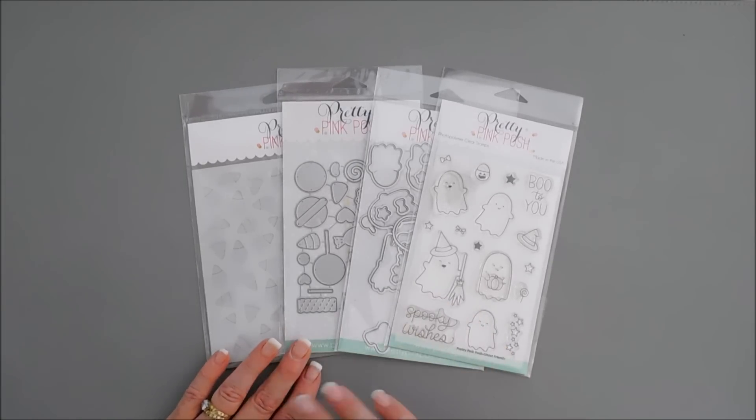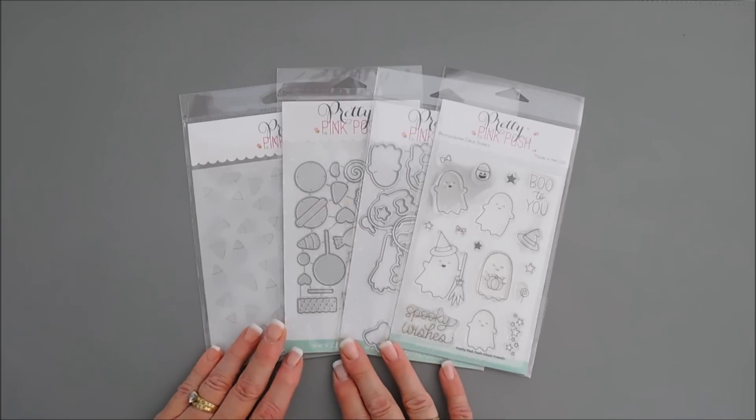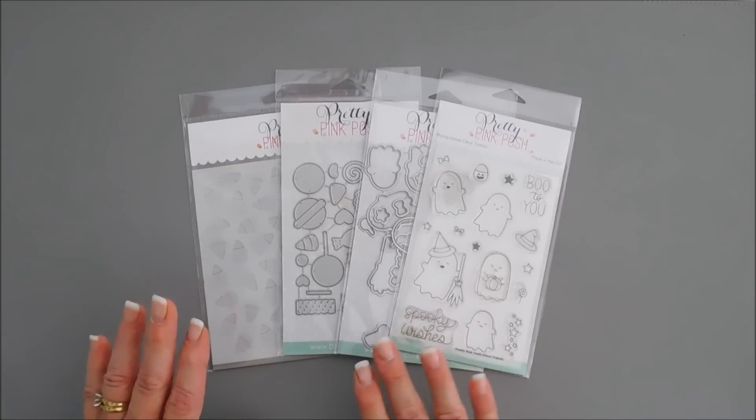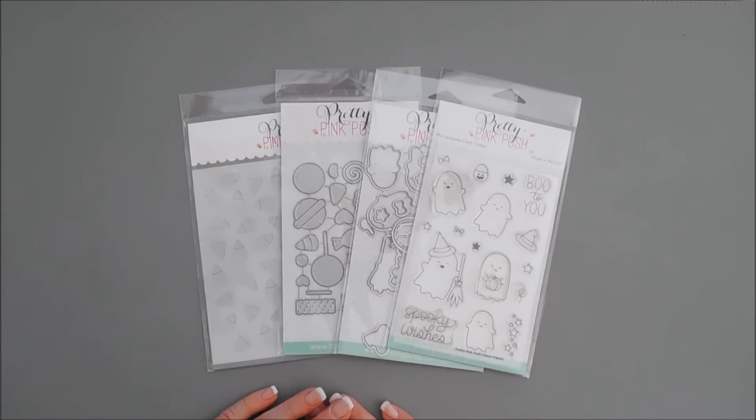Details for that are over on my blog if you want to head over there — there are some links if you want to check those out. But we're going to create a real quick and easy card using some new items.